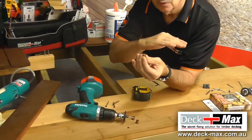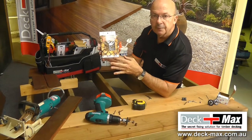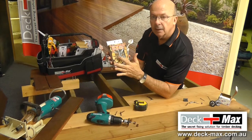It will sit proud. You simply cut it off. This wooden plug comes in a pack of 50, and it'll include your screws and the plugs.